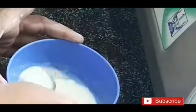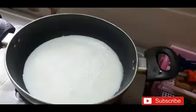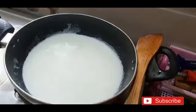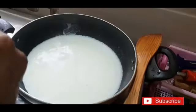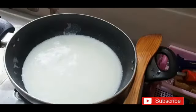Now stir the pot continuously. This is the condensed milk. I will add sugar to the pan and mix it up.